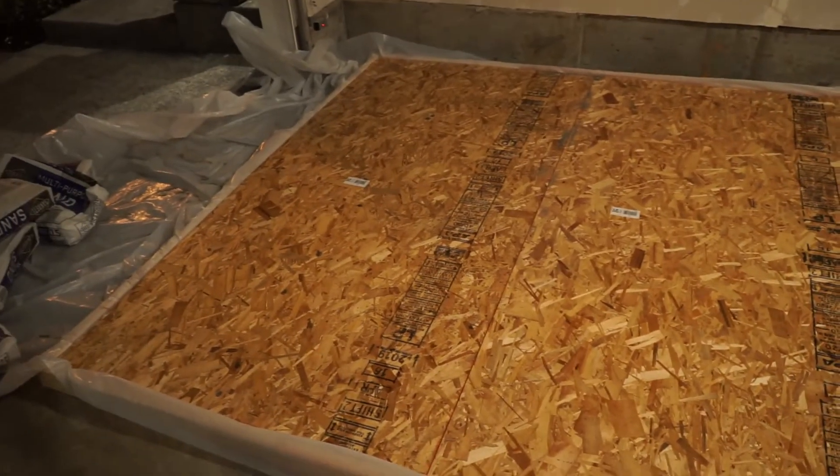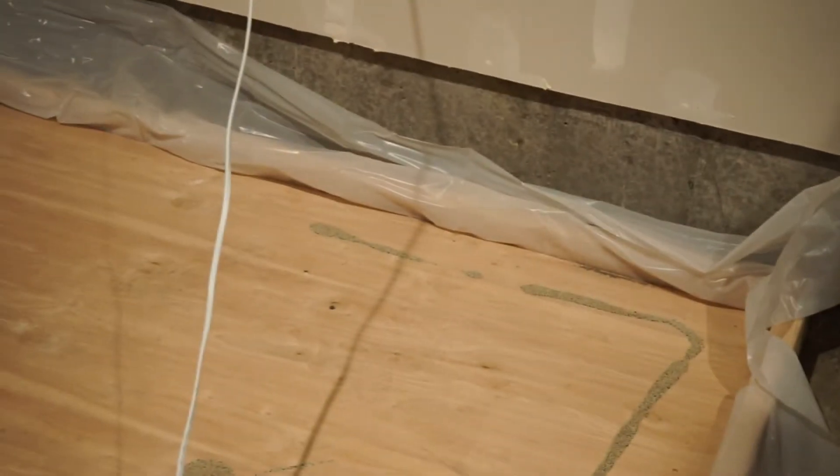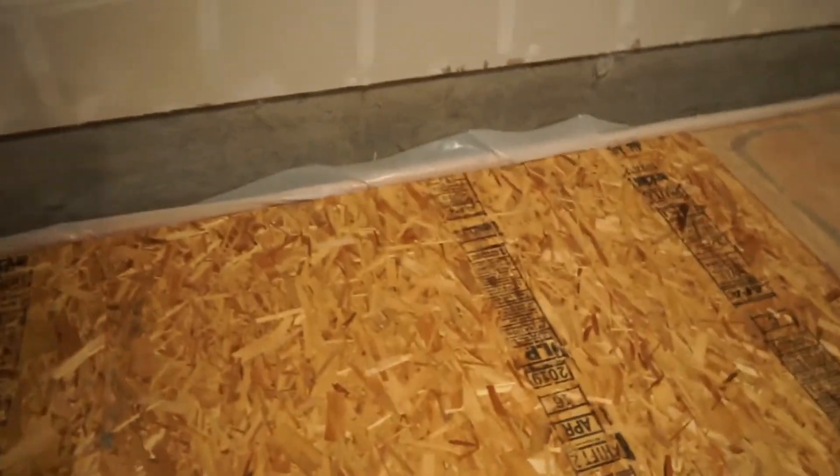All right guys, this is going to do it for this video. I've got the whole base down and it is fully level. You can see it's quite low on this side inside of the frame, and then this side of the frame it's right at the top — so we've got a good slope. It feels really solid. The one thing about sand is that it doesn't compress — it already is compressed. So the only thing it can do is shift around, and over time any spots that had a pocket should settle out and become more level. Next time we're going to fold the plastic over and do some other stuff. Talk to you guys later.